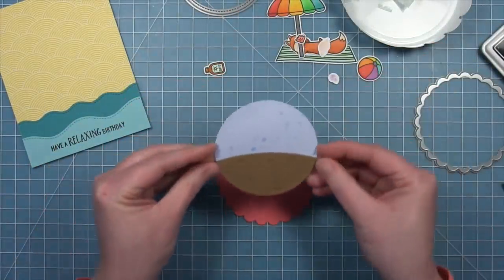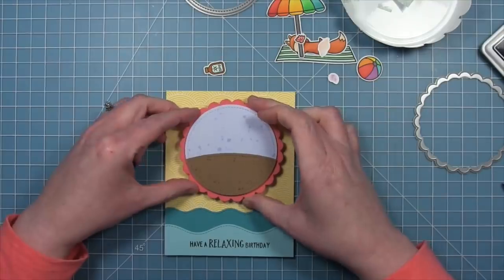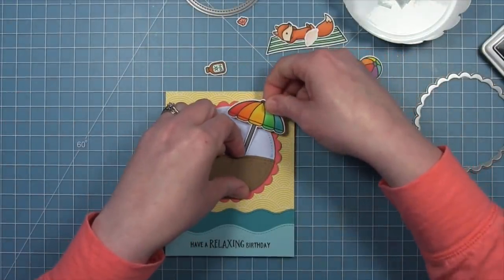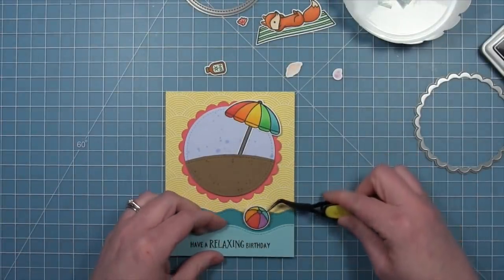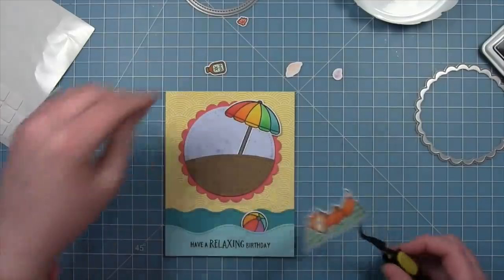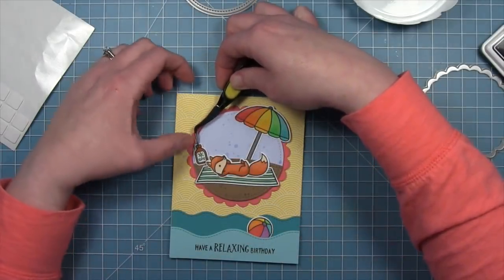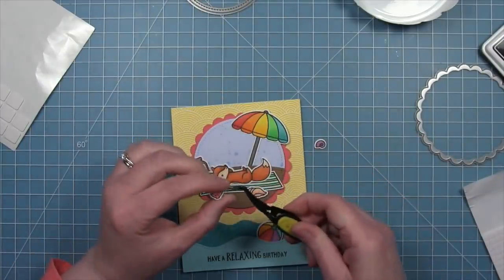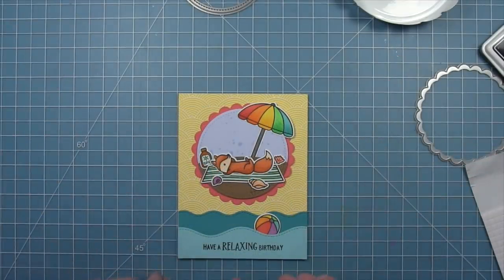Next we'll take Mr. Fox and add him to the beach umbrella, then add some foam squares to the back of our sky and sand and layer that onto the guava piece and card. Now it's the fun part — creating the scene. We have our cute rainbow beach ball and rainbow umbrella. We're going to tuck the beach ball into those waves, which adds a nice pop of color towards the bottom of the card. Then we'll add the fox and beach blanket with some foam squares to give him some nice pop and have him be the focal point. We can take fun accessories like sunscreen and shells and layer them all around the card to really fill it in and create that beachy vibe. We'll also die cut a simple puffy cloud out of white cardstock, add it with a foam square, and then use some chunky glitter on top of the cloud to make it extra special.